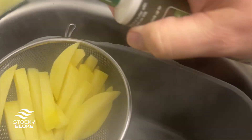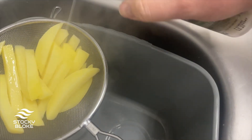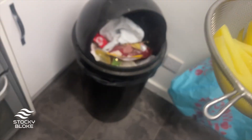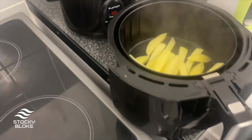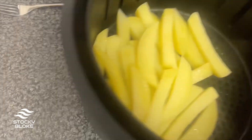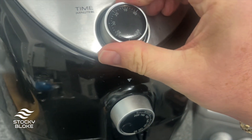I use Fry Light — the avocado one. I think it's a lot better than the sunflower one. I used it when I did keto and I've always used it since. So I'm going to spray some over the chips and pop them into the air fryer basket.